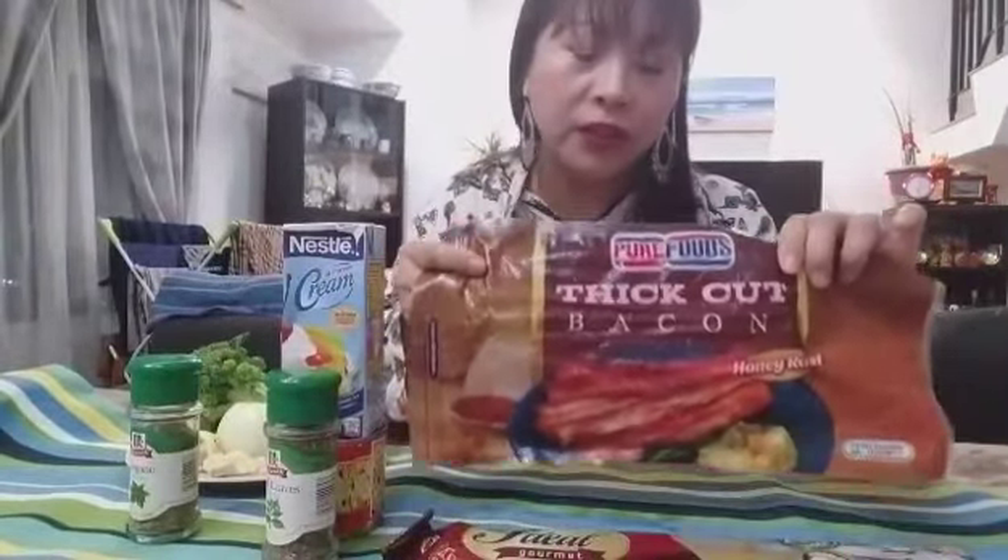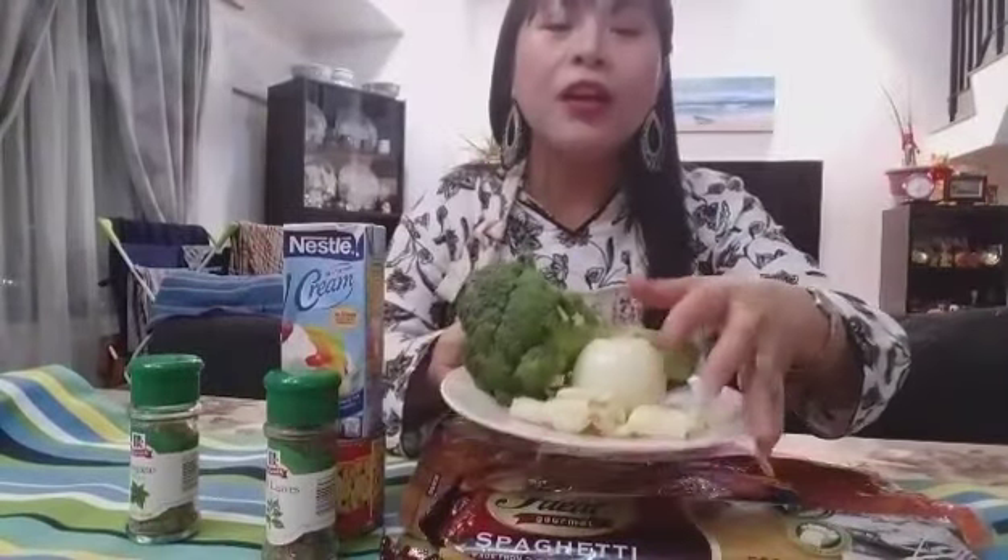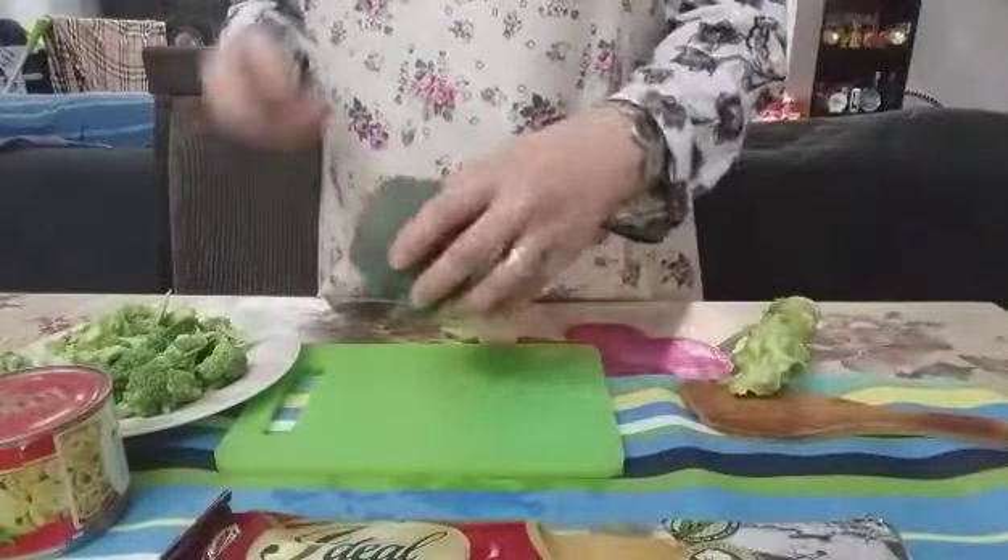You can use different kinds of bacon, whatever you want. And also you can use different kinds of pasta. But for me, I always use this kind. And also, every time I cook some pasta — whether it's spaghetti, bolognese, any kind of pasta — I always put a lot of garlic in my sauce because it gives more flavor. So please come and join me and let's start cooking together.